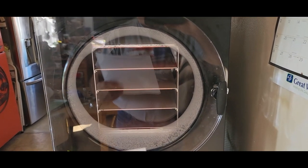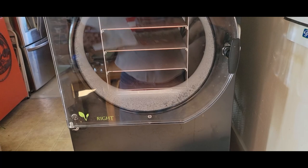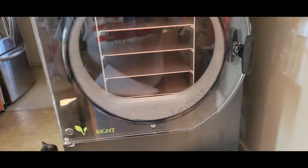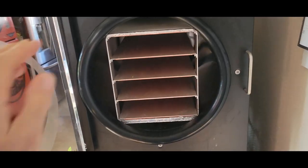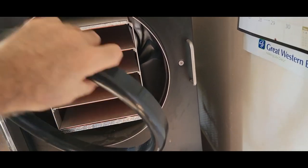Ready to do some analysis to see why we're getting vacuum error number nine. I have a vacuum test checklist here. First step: unplug and remove the shelves and food trays from the chamber. We open it up and the first thing to do is take off the outside door seal — we need to make sure it's all nice and clean.